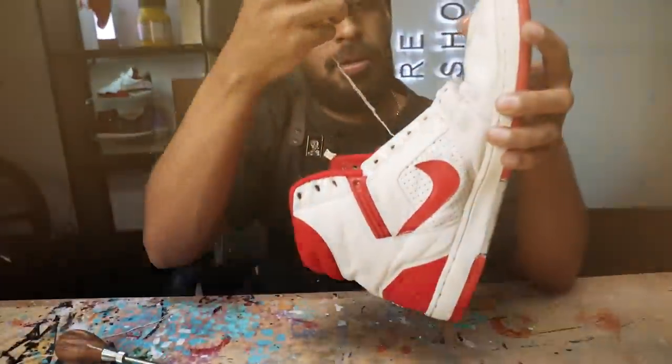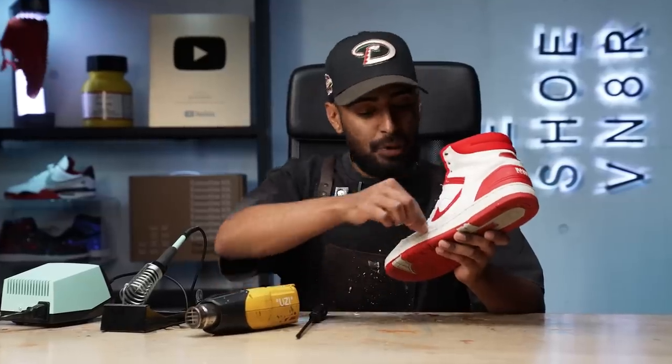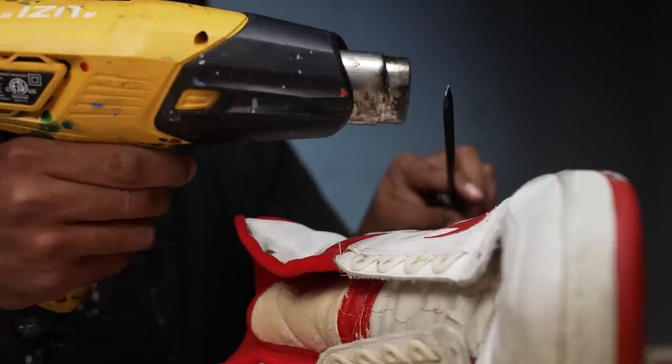Stitching is off. Unfortunately for me, the glue on this shoe has swelled up really nicely over the last 37 years. There is some slight separation all around, but not enough. We're going to have to use a flathead and a heat gun to get in there and melt the glue, and a soldering tool to finish the job.